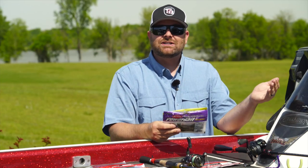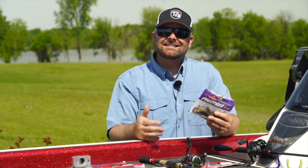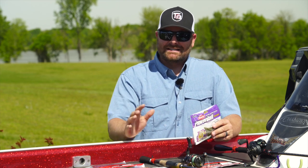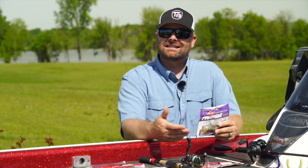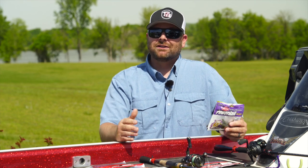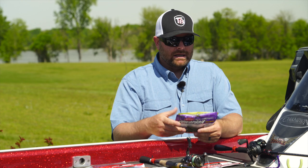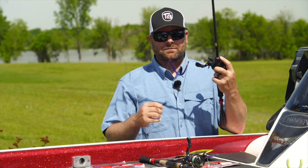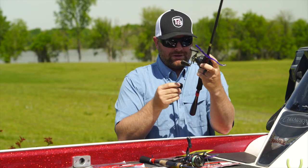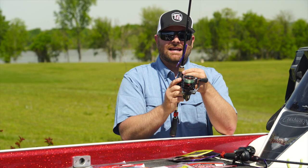A drop shot can be fished as a power shot. You can flip it on straight braid into heavy cover. You can power fish with a drop shot. It is a very universal technique and you can adjust it — four pound test all the way up to 50 pound braid, flipping it into bushes. It works very well when the bite is tough because it presents that bait suspended in their face, but it works all the time. You'll see a lot of pro circuit guys throwing Texas rigged drop shot, weedless on 12 to 15 pound fluoro on a bait caster. So you don't even necessarily have to throw a drop shot on a spinning rod. Yes, it is considered a finesse technique, but it doesn't necessarily have to be.